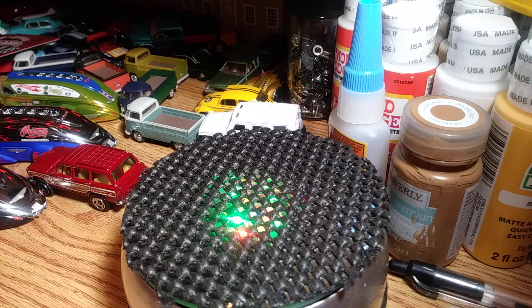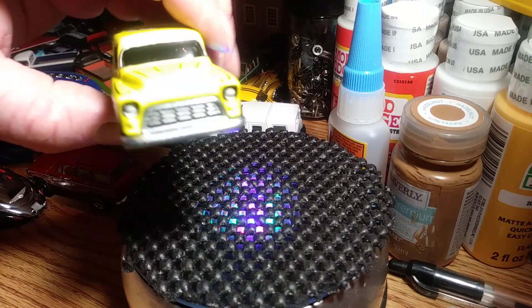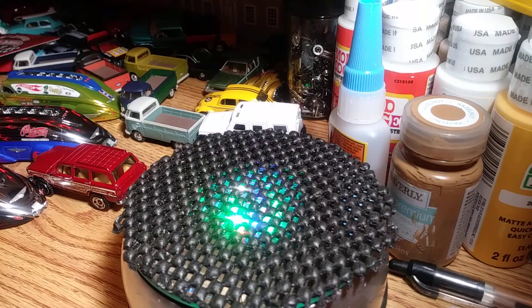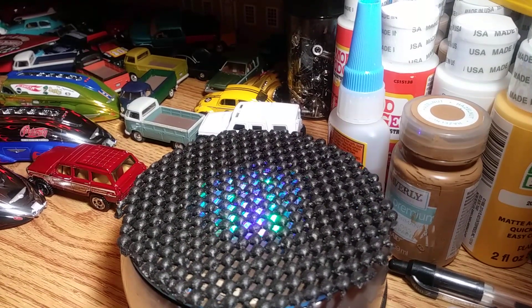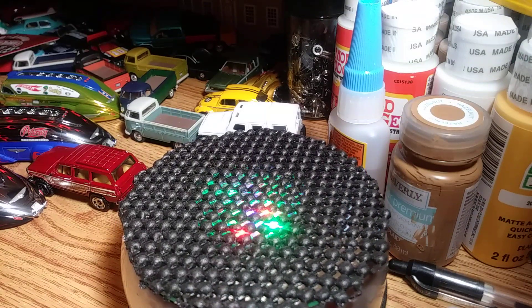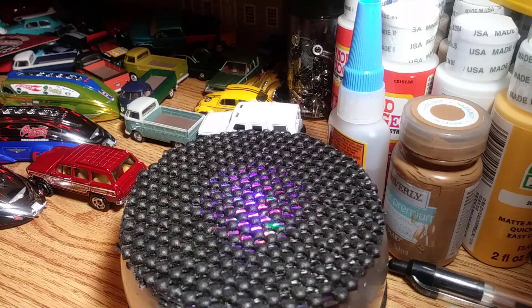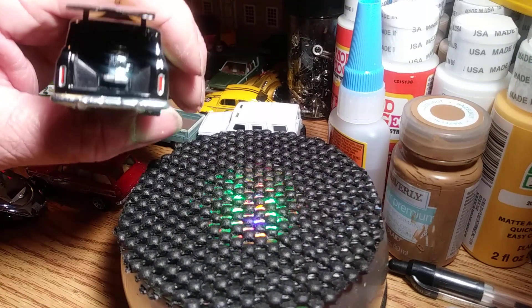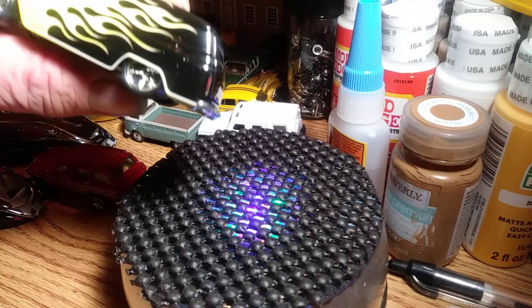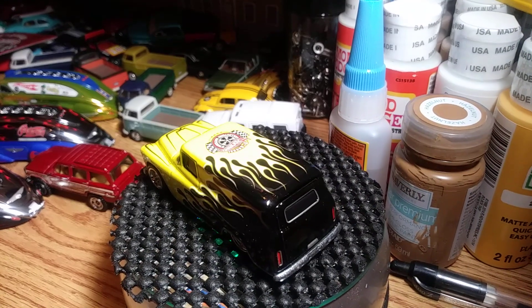Here it is — the detail work on these things is fantastic. Heavy castings. I think the door does open — and yes, it does. The bike is in there though. Metal body, metal base — beautiful castings.